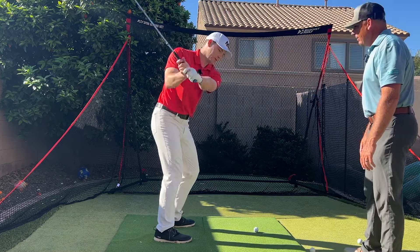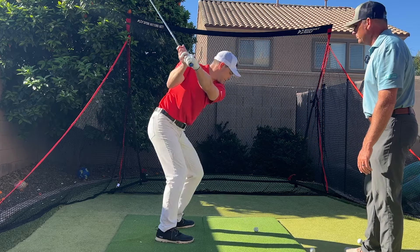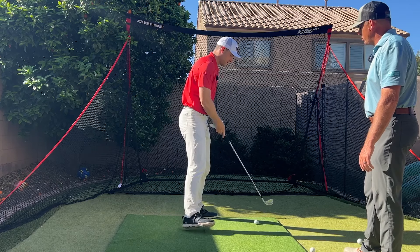Let me try one slow and see if we can watch that on camera in really slow motion. A little thin but out to the right — definitely was a push, started right.